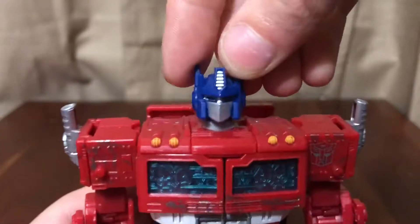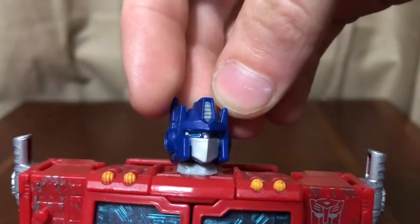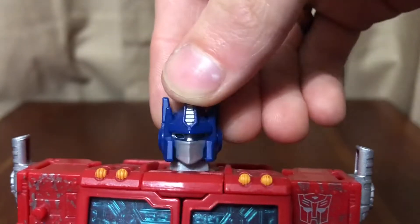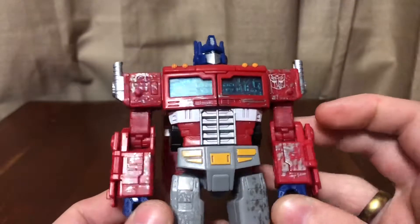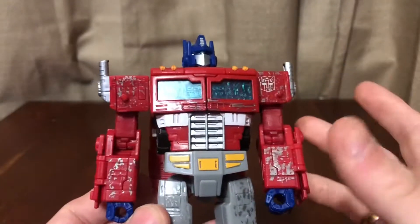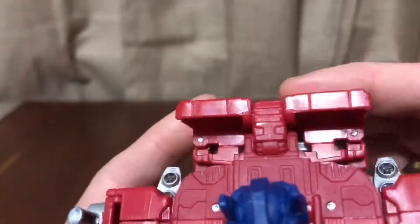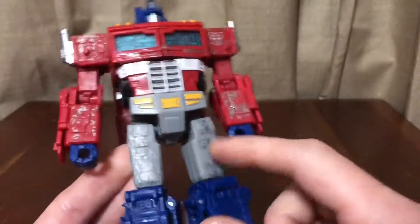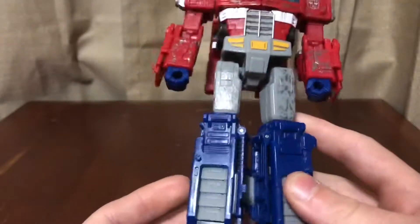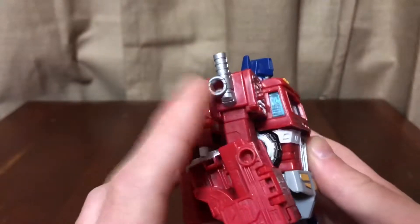Looking closer at the head sculpt: nice bright blue eyes, a really G1-inspired head with silver on the face and mouth plate. There's more battle damage paint on the arms in robot mode, and a white strip that carries over from the truck mode — I wish it were silver. Nice yellow on the crotch, more battle damage paint on the thighs. I wish there were some on the legs and feet as well, and I'm not a big fan of the ports on the smokestacks, but it's part of the line's gimmick.